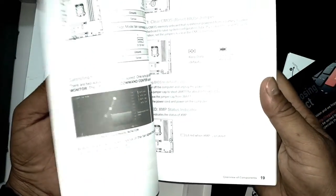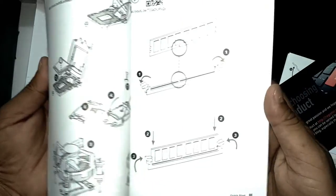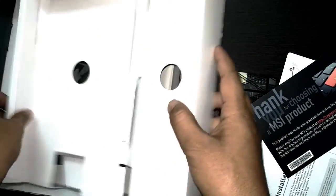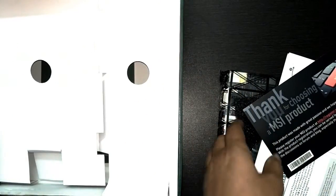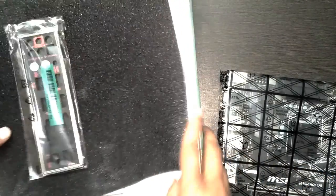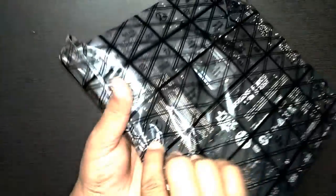There's also a manual — it looks like a thick book, as if we bought this product for the army. Everything about this motherboard is written in it. Let me set all these things aside and focus on the motherboard itself.